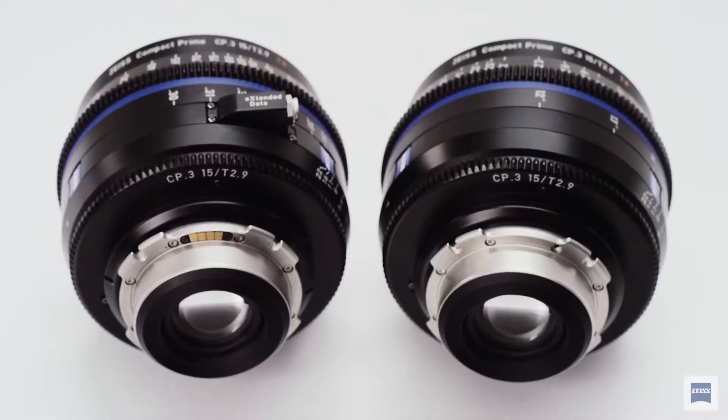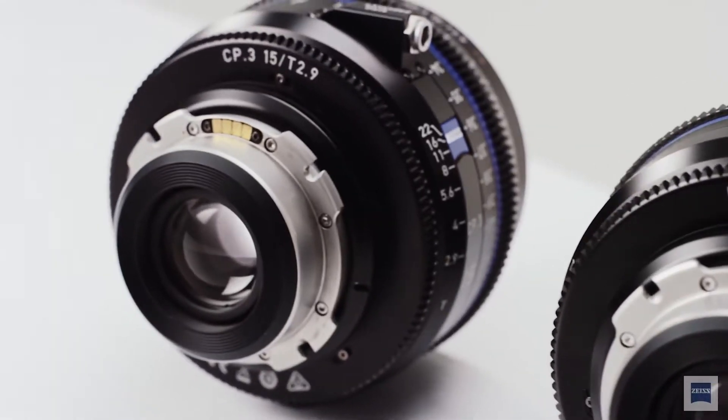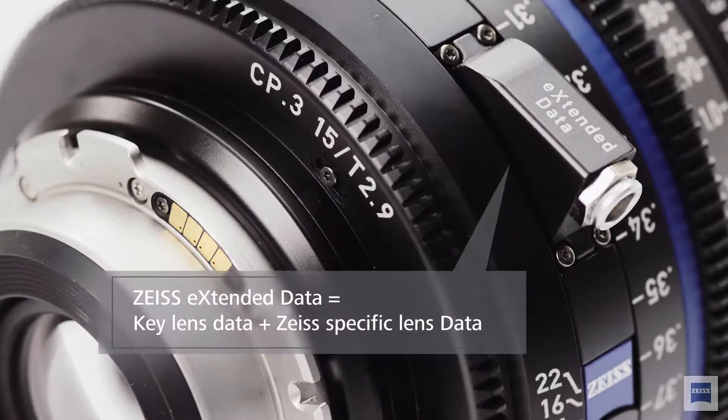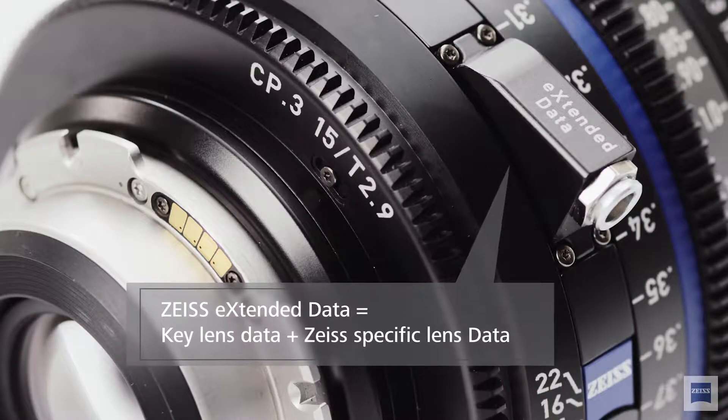Not only are we giving you focus and iris data, hyperfocal distance and some of the basics that you would get in a master prime lens — which is way more expensive — but you're also getting extended data. The extended data is real-time distortion and shading data for the lens based on what the focal distance is and based on what the iris is.